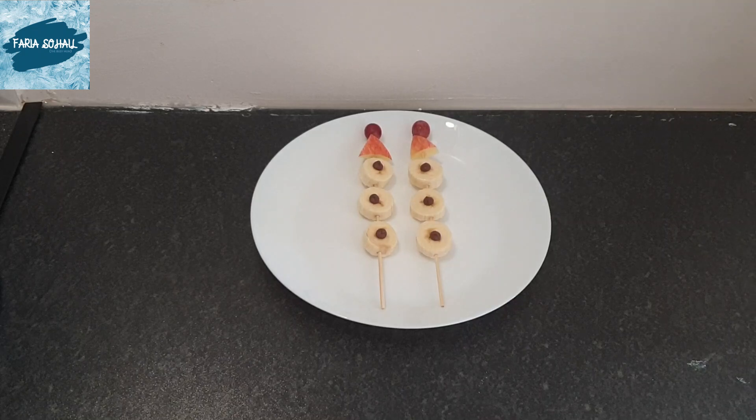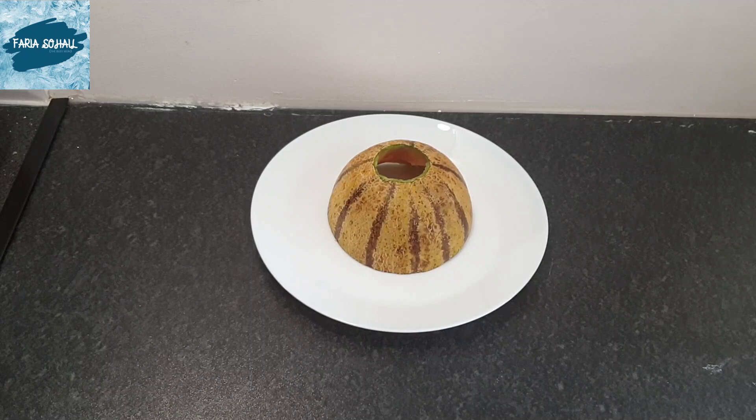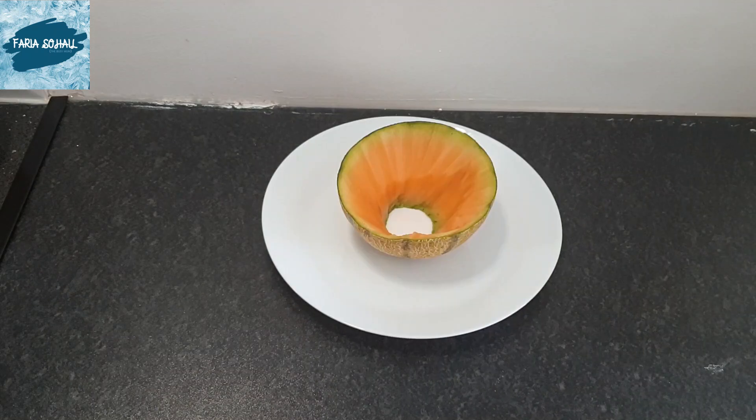Then I took the melon, cut it in half, and took all the seeds out. After that I flipped it over, cut the bottom off — the reason I cut the bottom is that it was easier for me to use a knife and carve the melon from inside the casing. Here you can see I've just taken the melon out.